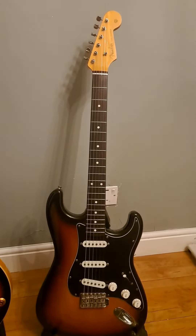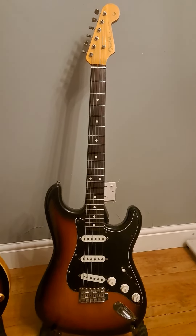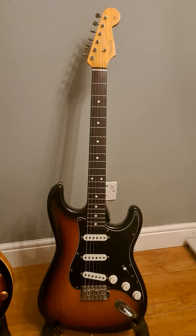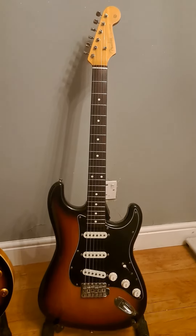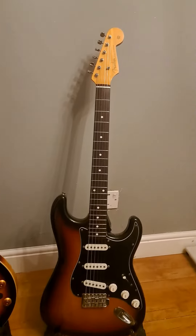If you know your Japan Squires — 82 to 84 JVs, then the SQs after, all from the Fuji-gen factory — this one was made last year, it's a 94. I think they stopped making them at Fuji-gen around 97.